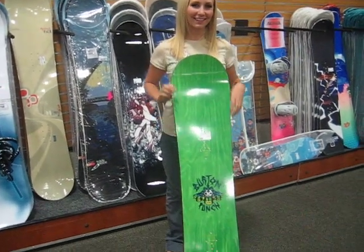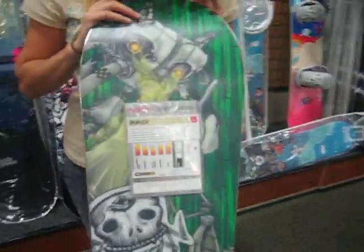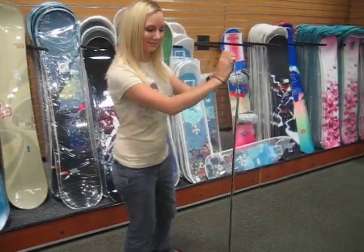Here's the Burton Punch. I really think we need to look at the base graphic though. Your kids need to get tons of air so they can show off the base of this board to the world.